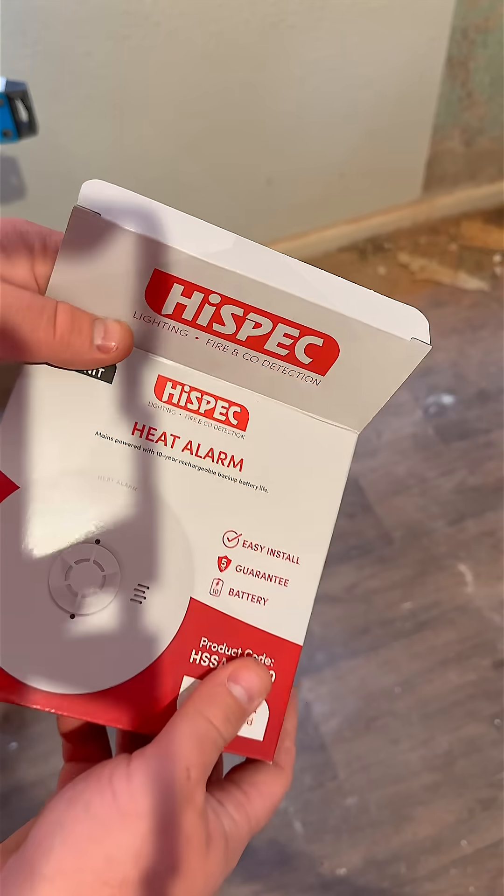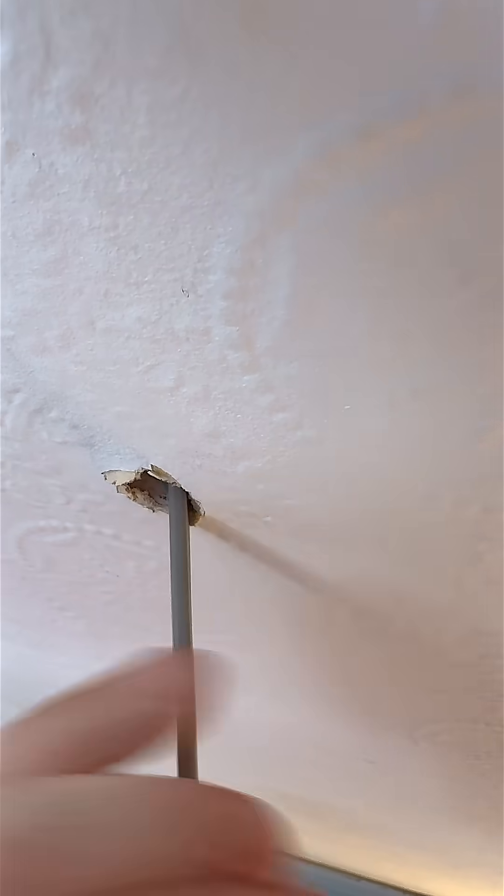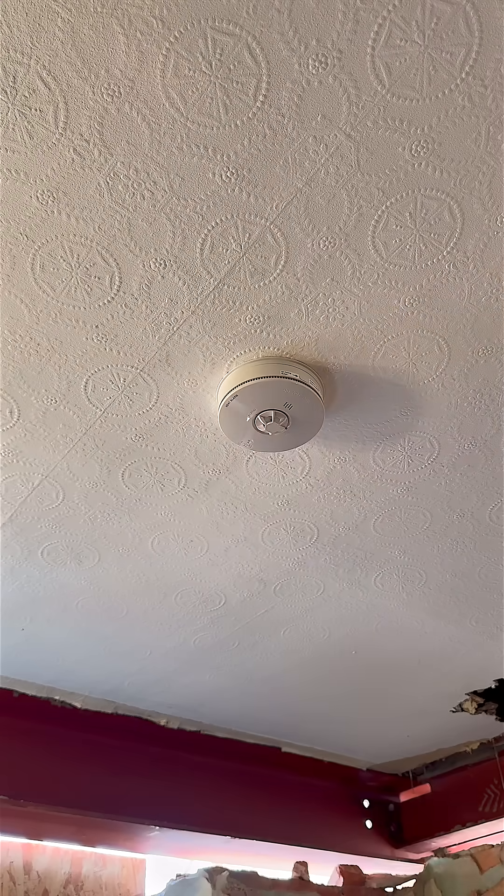In the kitchen it's a heat detector. Same process — the cable is coming from the nearest light fitting and always in the same joist space. That makes cable routing a breeze.